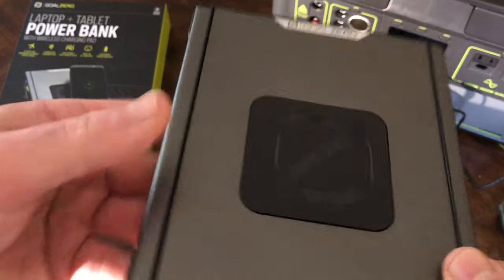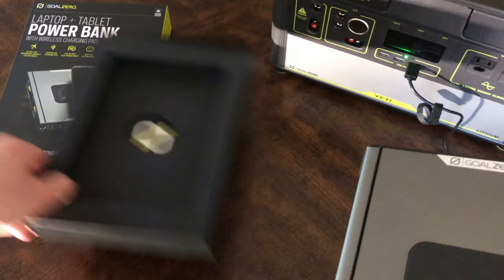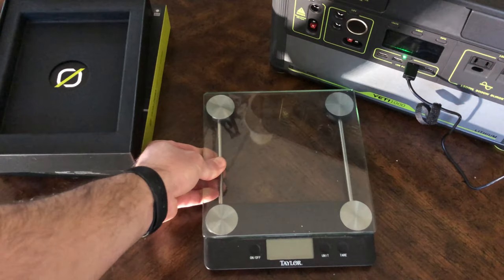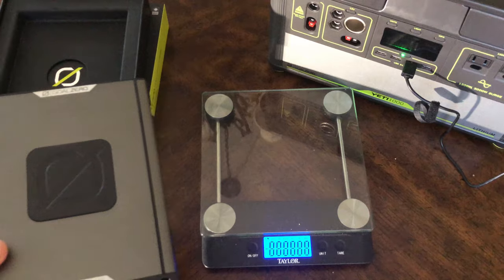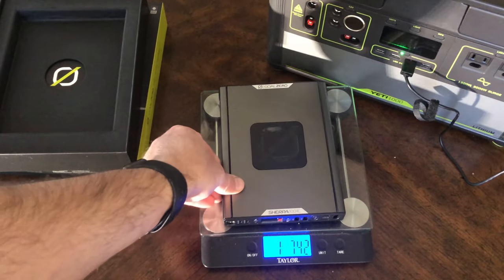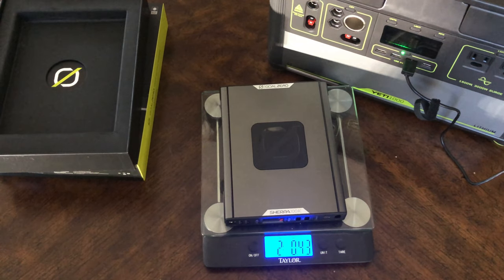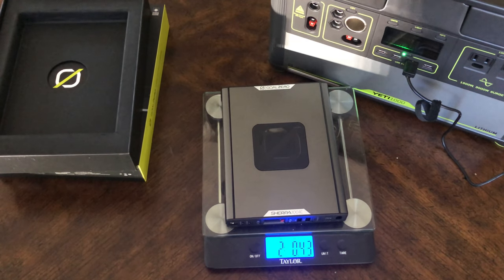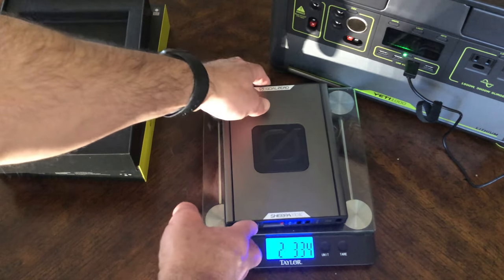The cables are rubberized, so it sits nice when you put it on the table. Let's see how much it weighs — two pounds. I believe this is the largest battery that's qualified to fly with, which is nice.